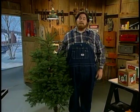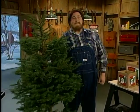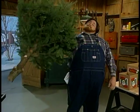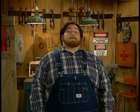My name ain't Paul Timberman. The makers of Santa Jaws would like to wish you and yours a safe and happy holiday.